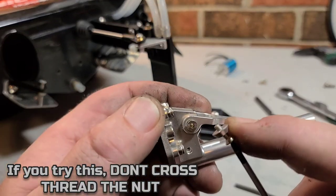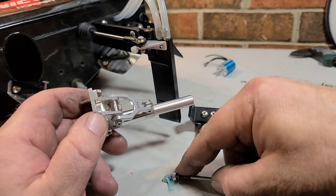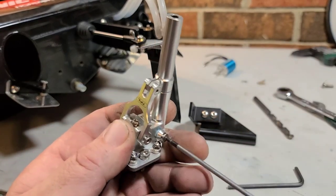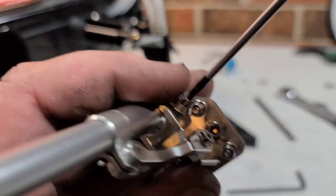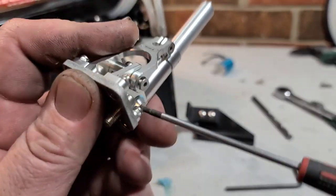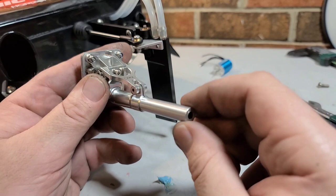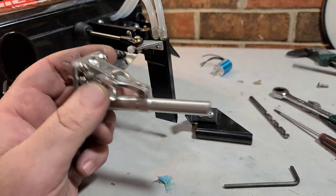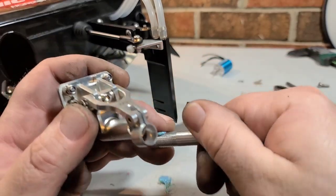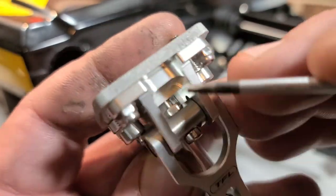Before we put the stinger on, I'm going to put Loctite on all the screws - there are six adjustment screws total. I'll just take them off and dip them in my Loctite. I've been using gel Loctite lately and it's been working pretty good. You don't want these screws backing out while you're underway, so make sure you Loctite them before you install the stinger - they will back out with all the vibrations. I'm also taking out the strut barrel to put a little Loctite on it so that guy is locked in place as well.